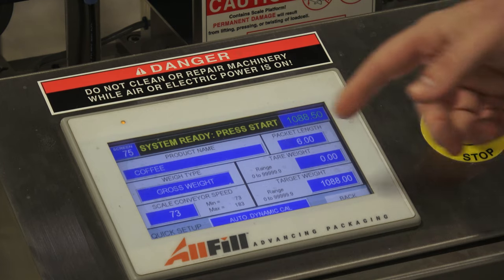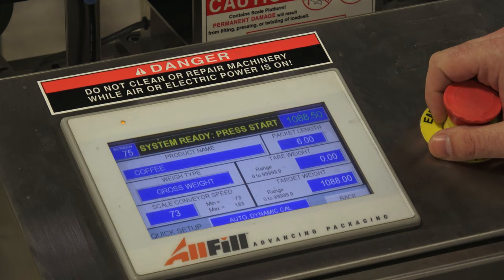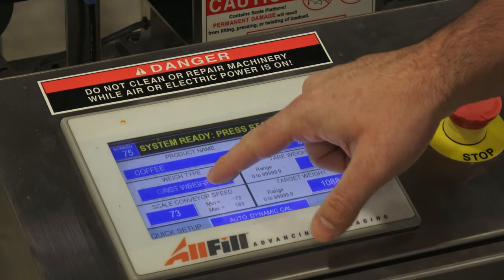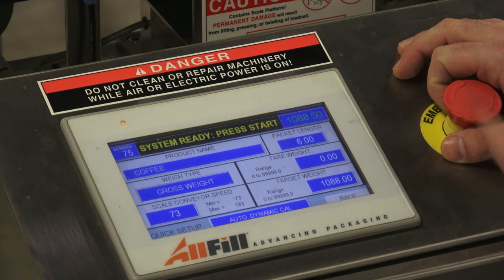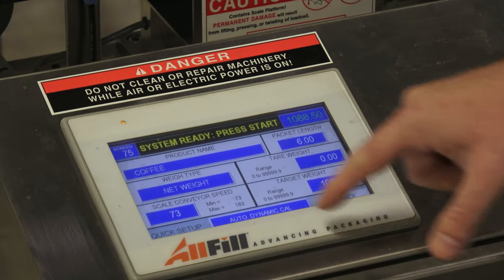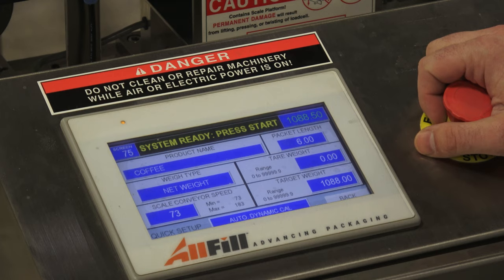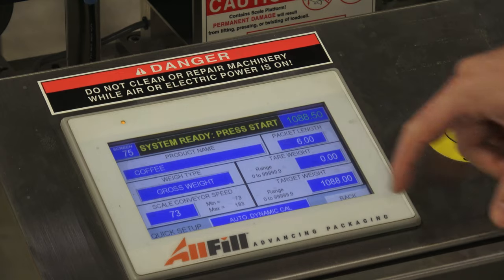As you can see when we do our calibration, the checkweigher will be able to weigh a product, depending on the speed, anywhere between 10 to 100 times. You can also weigh in gross or net weight and toggle back and forth between the two. Most customers weigh in gross weight — both the container and the contents inside. But some customers choose net weight, where they enter their own tare weight. For example, if the can itself weighed 200 grams, you could tare that out and just know the weight inside. Today we're going to weigh in gross weight.